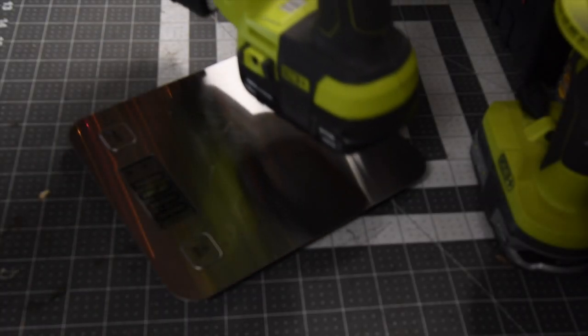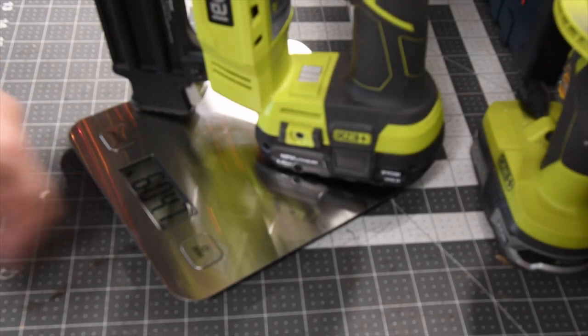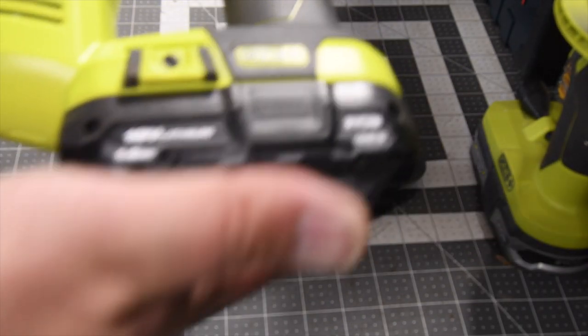The total weight of this is — sorry about the shadow — 6 pounds, 4.7 ounces. That's with a 1.5 amp hour battery.